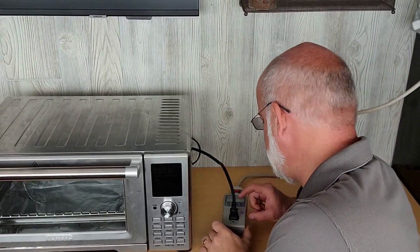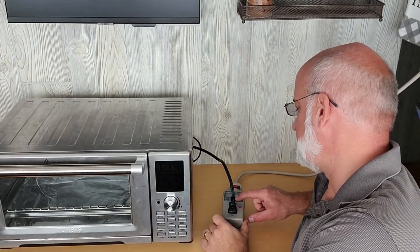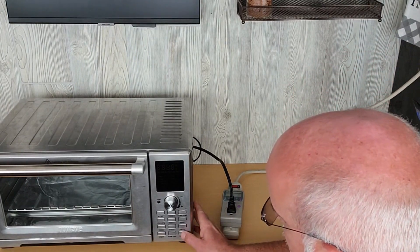First we got to zero out the meter. We'll hit the reset button. It says reset. So now we're clear. Let's turn on the toaster oven.